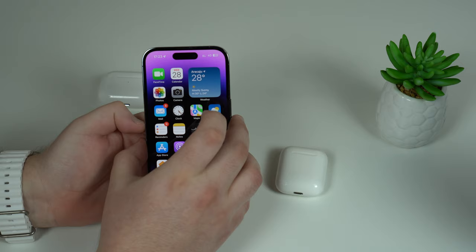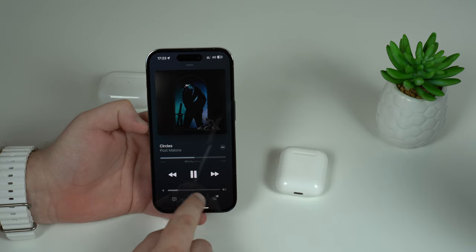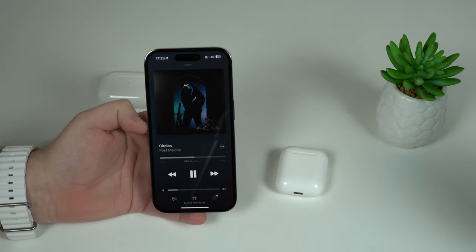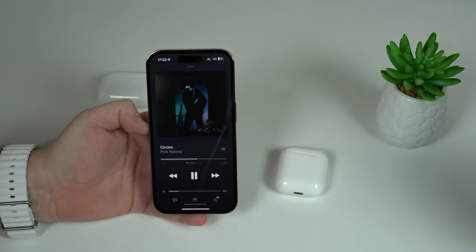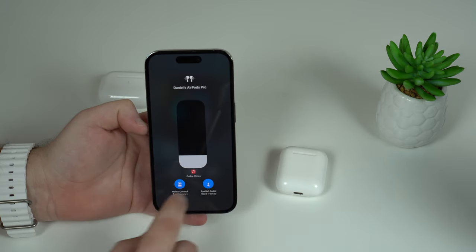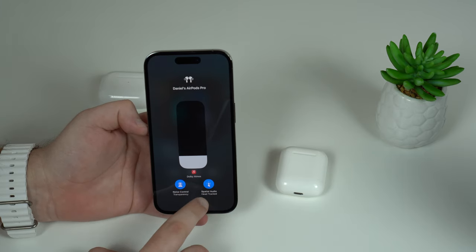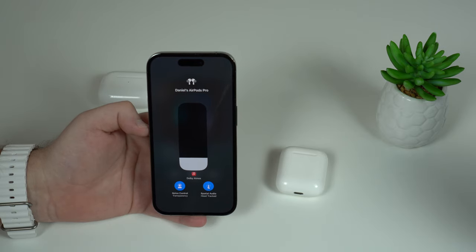The next tip has to do with music playback. I'll go ahead and play a song — as you can see, I'm using my AirPods Pro right now, and we have the Dolby Atmos indication here. If we pull down the Control Center and tap and hold on the volume control, we have Dolby Atmos and spatial audio with head tracking. This uses so much of your battery — just this feature alone will eat one hour of your listening time on a single charge.